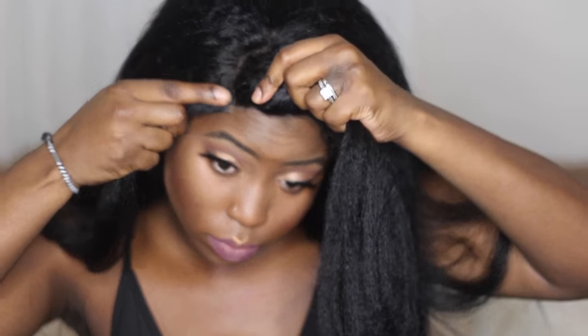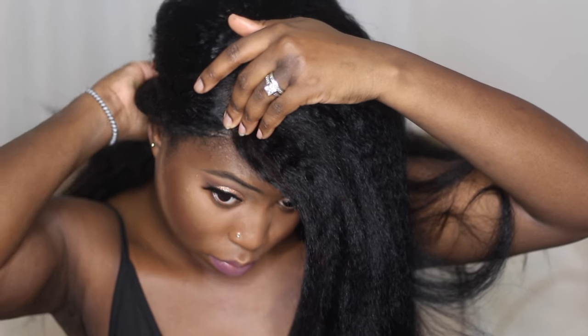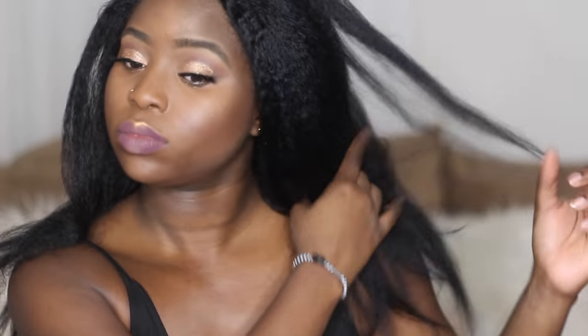Now you can see here with the wig on my head — I know it is not laid right now; I had to pull the part up a little bit and even then the part is not laid as best as it possibly can. But I only put it on my head just to kind of show you guys what's up with the wig — this was for informational purposes only. I will do a separate video actually laying down baby hairs and the whole nine if you'd like that, so you guys can see how versatile this hair really is.